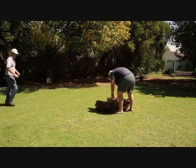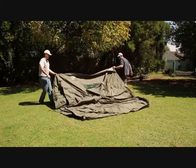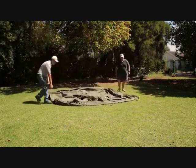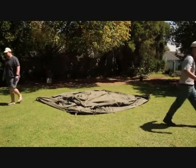Unpack the main tent and unroll it ground sheet down. Locate the door and rotate the tent until you're happy with the position of the door. It's easier to do this positioning before you go any further.